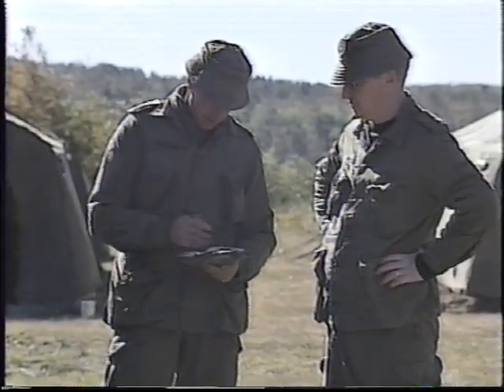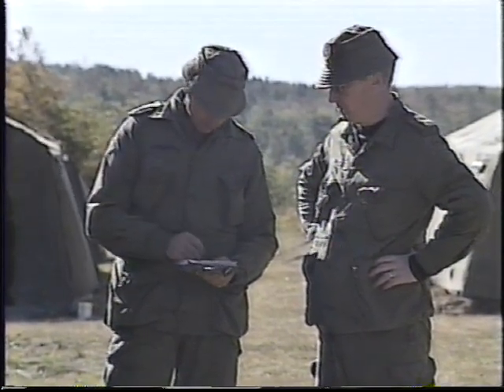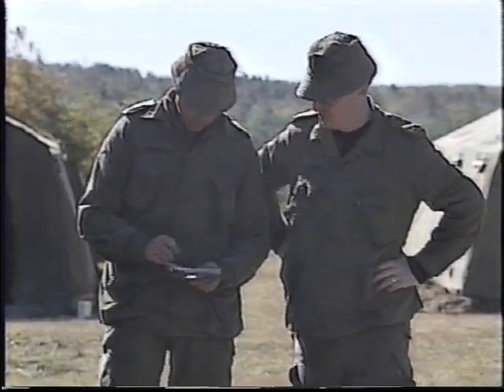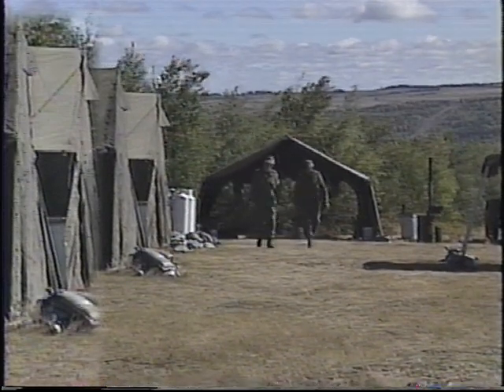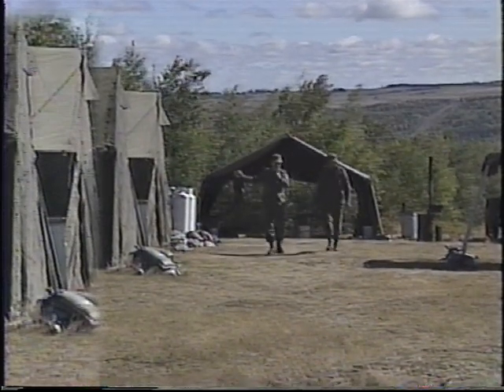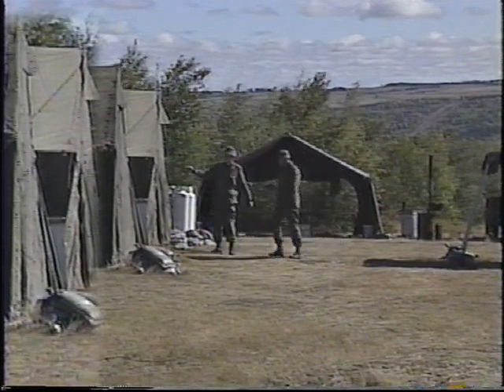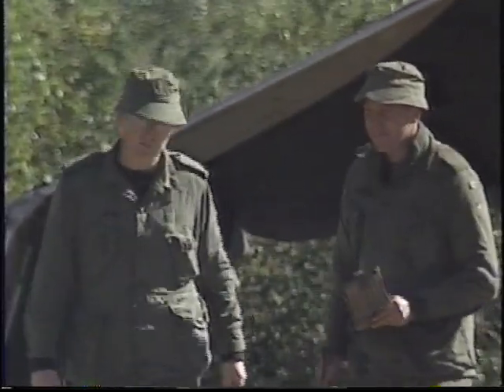Upon arriving at the exercise, confirm the camp layout with the camp sergeant major. Then do a walk-through of the camp area to assess the location and electrical power requirements of various sections. As you walk through, note any special requirements — such as whether the welders, the kitchen, vehicle technicians, and so on will require 120 volts or 208 volts, single phase or three phase.